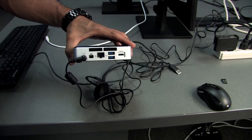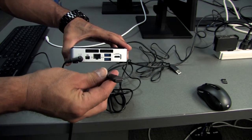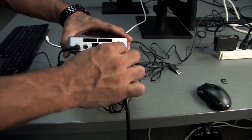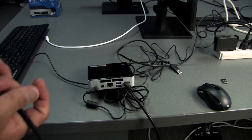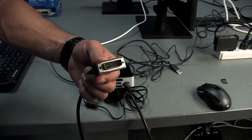For hooking up one of your monitors, you'll use this mini HDMI connection here. This will go into — it'll say HDMI. And then the end of this cable looks like a DVI cable, which will actually go right into the monitor.